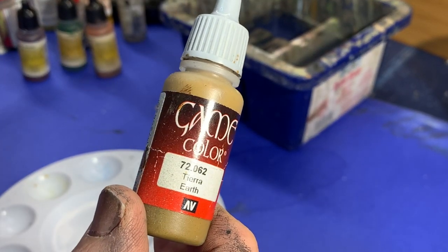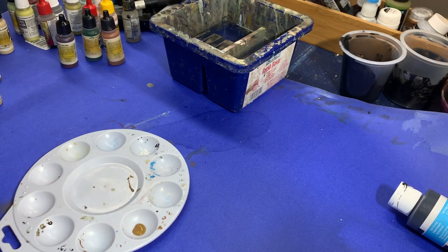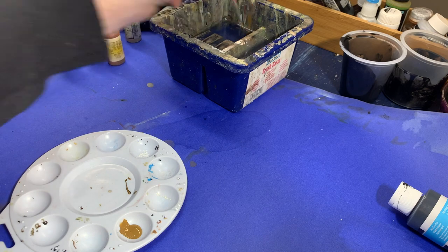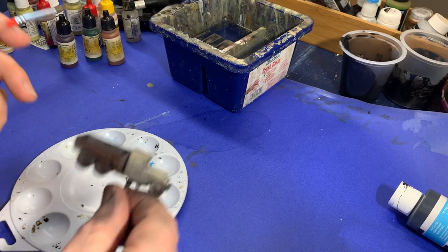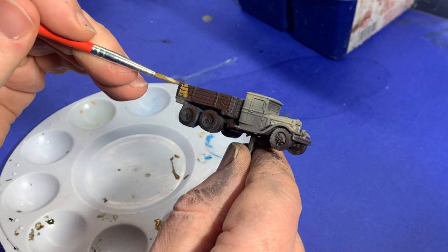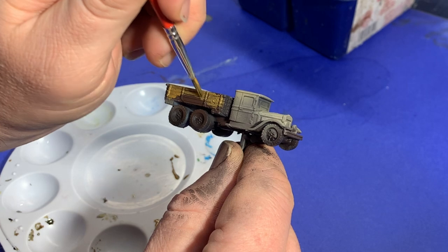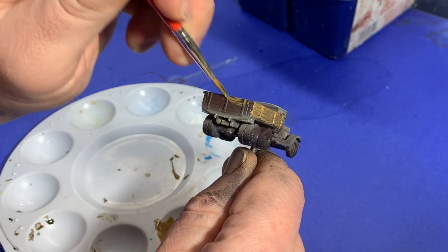Taking Earth Brown, I went on to working on the bed of the trucks. I put it on my palette and decided to water it down a little bit since I was going to brush it on. Then I went ahead and brushed it on over top of the Armor Brown. I didn't worry too much about it being streaky because I was going to dry brush it shortly, and I knew the extra brush strokes would create texture in the paint.